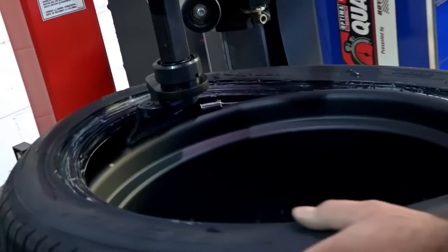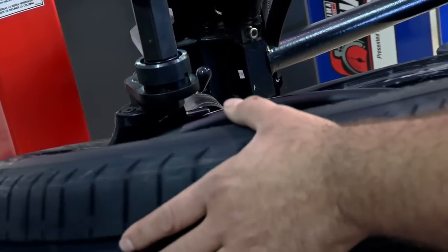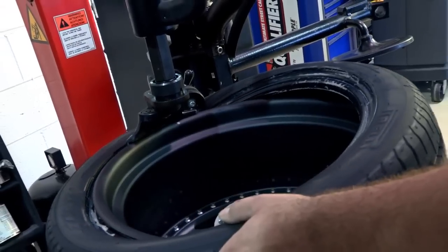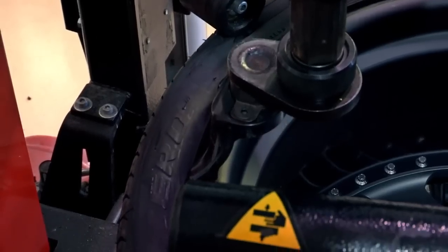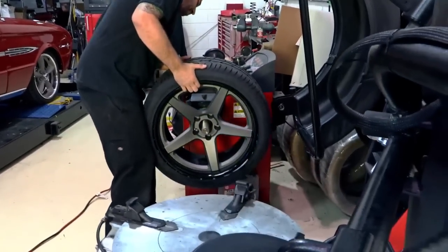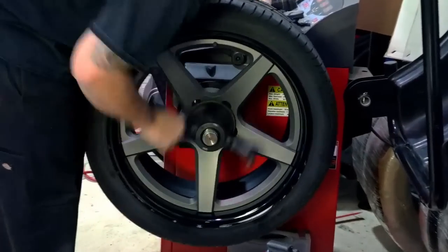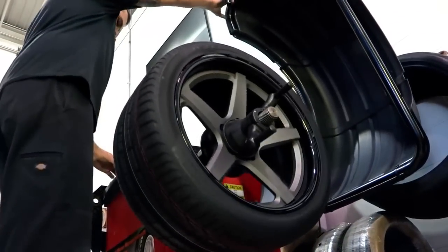The front tires — to capitalize on the benefits that the suspension will give you, you really need a good-sized tread width on the tire so it'll bite the road. We staggered them a bit and went a little bit smaller on the front. If you go oversized on the front, it's great on the track, but on the street it makes the car have a tendency to wander and pick up imperfections in the road, so 295 is kind of a nice all-around tire.